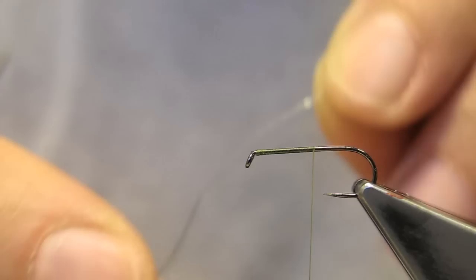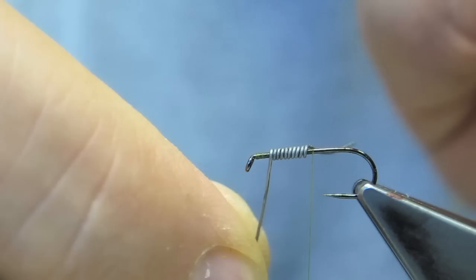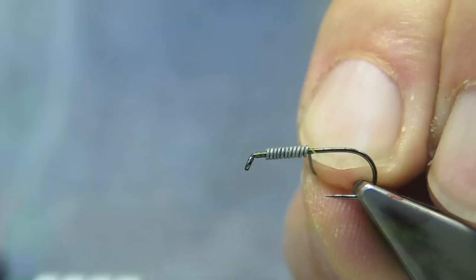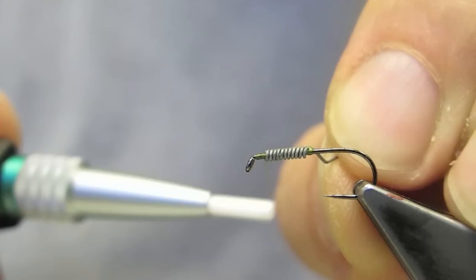I like to weight these nymphs with a bit of fine wire for the thorax portion only. Break off the excess, then lock the lead wire down with turns of thread.